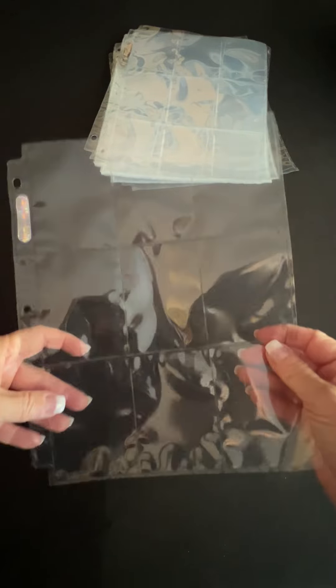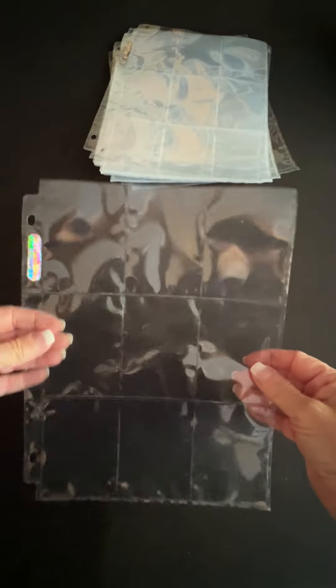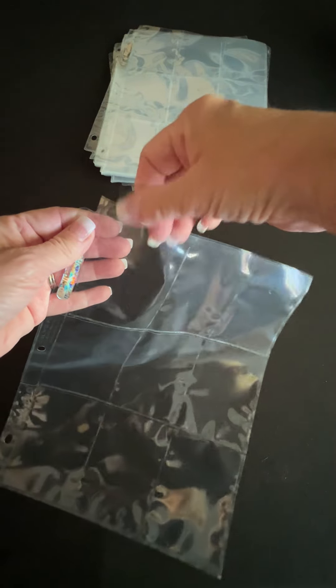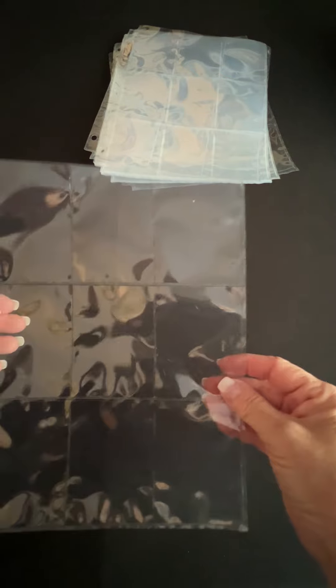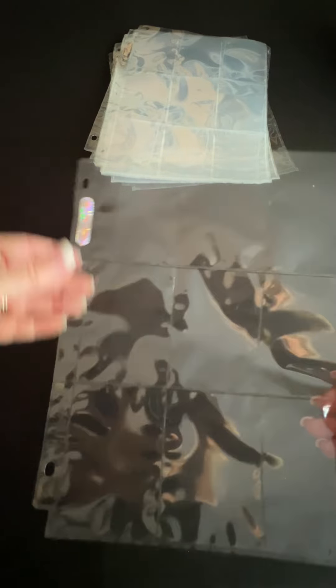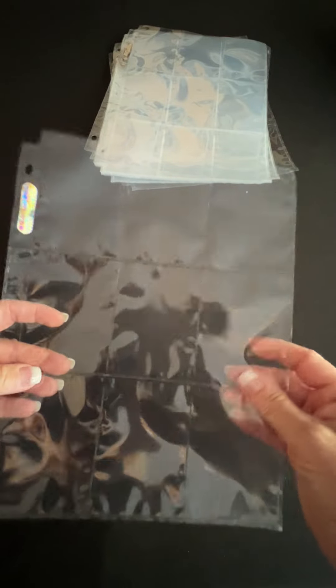You have 9 per page and of course you could use both sides if you want to. They are top loading, so it's going to go right in here — top loading on all of these. There's 9 on a page. They are already three hole punched for you. Very good quality.